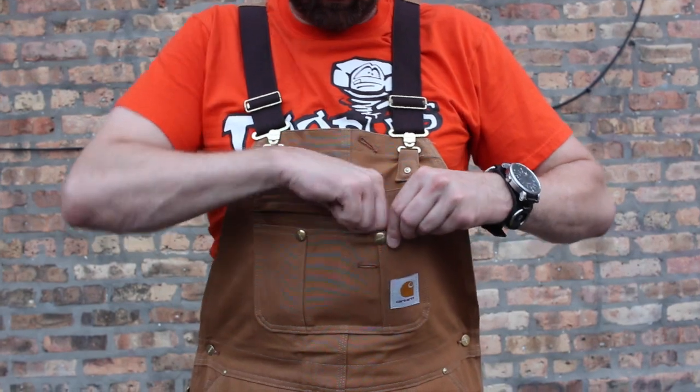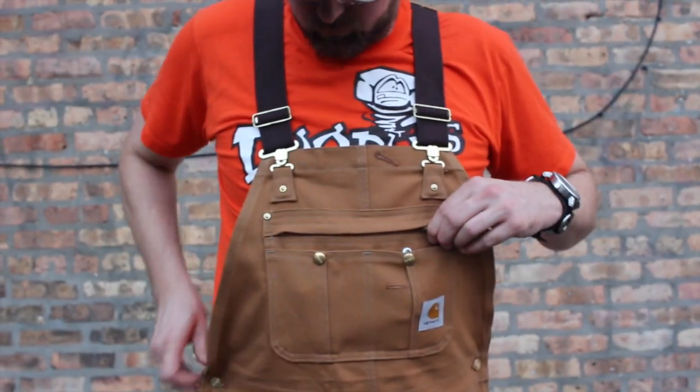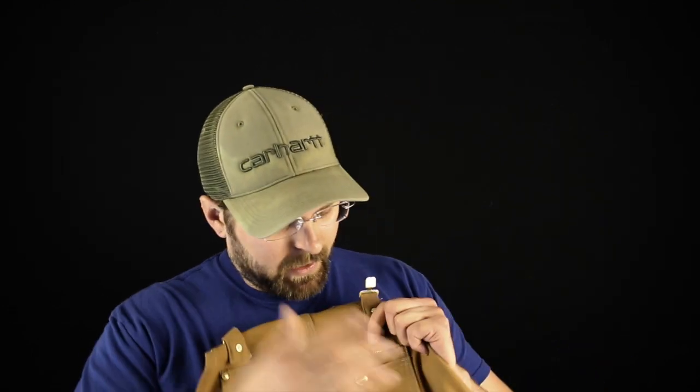Moving to the bib portion — this is where Carhartt really excelled with the R41. That whole top part is one big pocket with a zipper closure. I've tested it with every big cell phone — the iPhone 6 Plus, Nexus 6P, Note 4, S7 — they all slide right in without a tight fit. The two button pockets are about the size of a pack of smokes. The side pocket fits a knife, multi-tool, or flashlight perfectly with a clip, and they still keep the eyelid for a pencil.